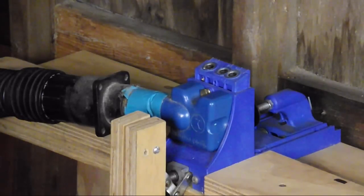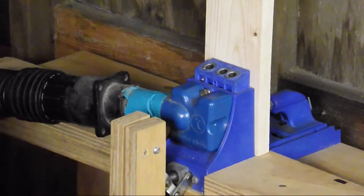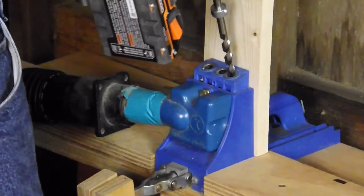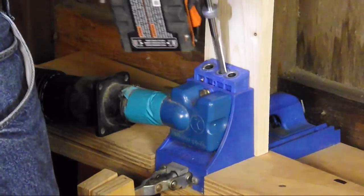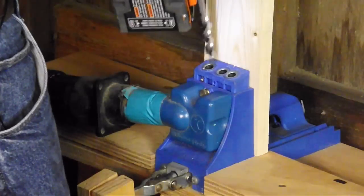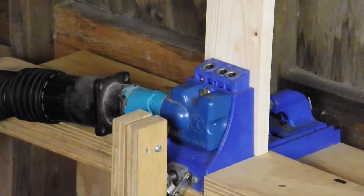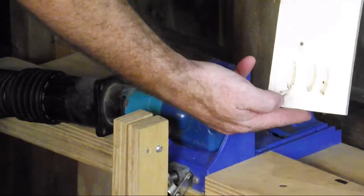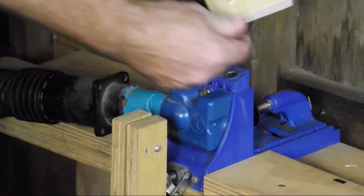When using the Kreg jig, all I have to do is drill one of the boards that I'm going to connect with. I'll show you how easy this is. That's all there is to it — look at how fast that is. Let me show you how I join them together.